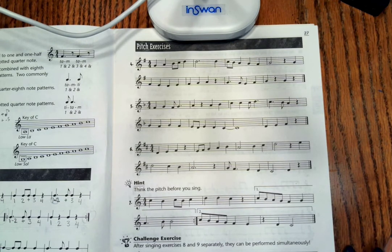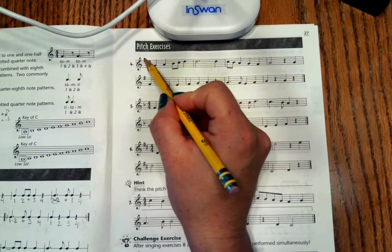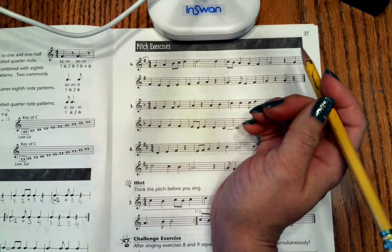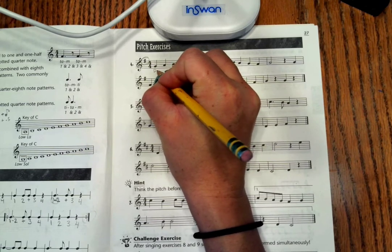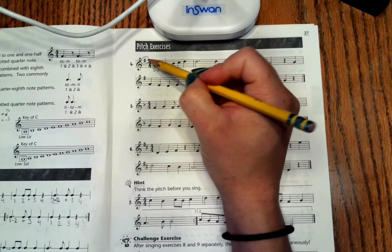Let's take a look and apply that to our notation here on page 27. Notice we have one sharp in the key signature. When we have one sharp in the key signature, that tells us that Do is on the second line — that G. Do is always going to be starting on the second line when we have one sharp.